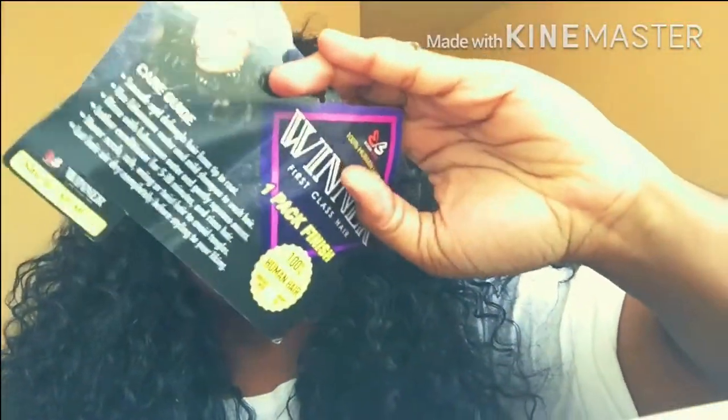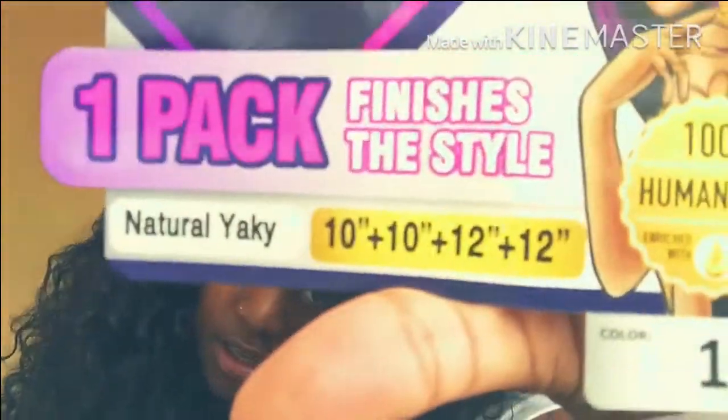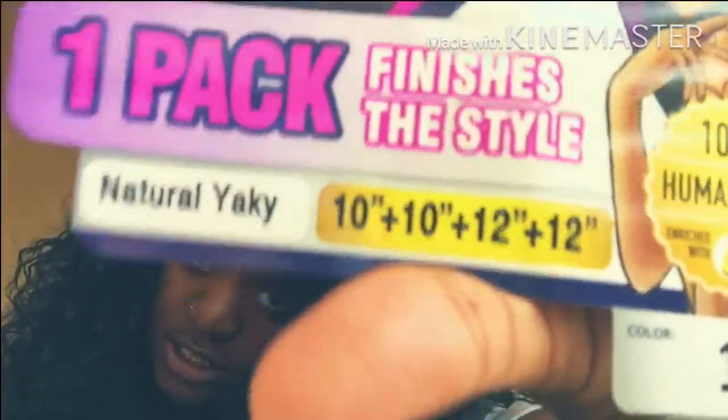Made for one pack, finishes the style. The texture is natural, with the inches 10 and 12 — two 10 inches and two 12 inches. The color I got is number one. So I got this hair from Sam's Beauty. This is a sponsored video from Sam's Beauty. So let's get into it.